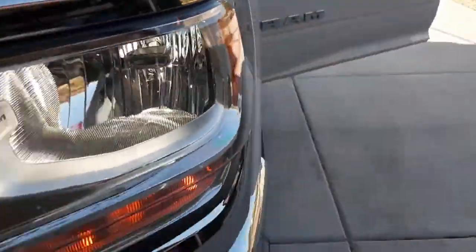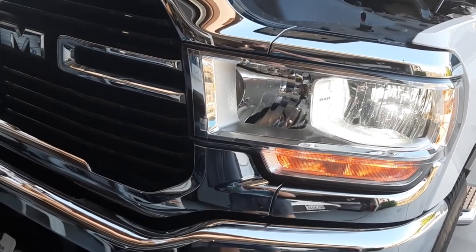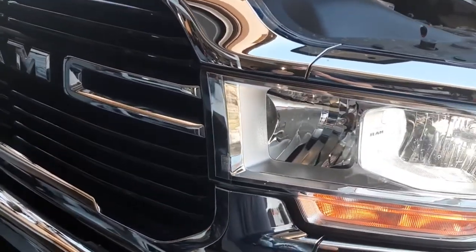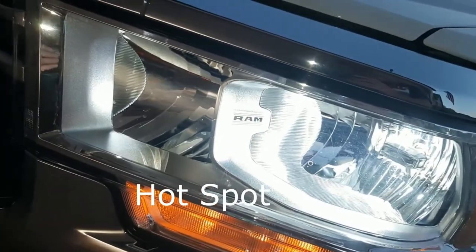They look pretty bright right now even during the day. I might need to adjust these because I really hope I don't blind people going down the road. I used to be one of those people really annoyed by it, but I realize the safety benefit of having better lights, especially when towing. Here's the after shot of the LED upgrade on the 2500 — supposed to be 300% brighter. Pretty good cutoff line, looks pretty decent. Wasn't too hard to do.